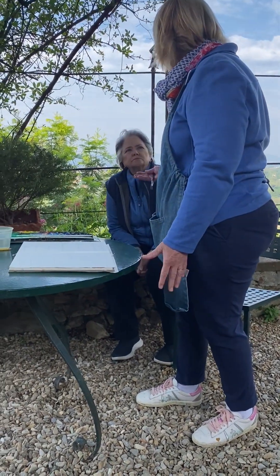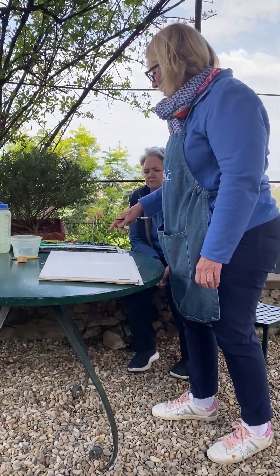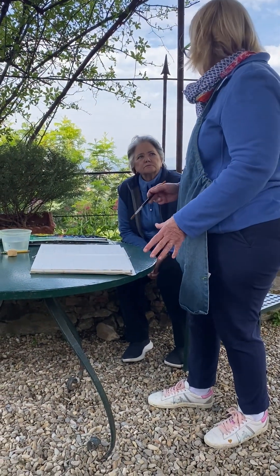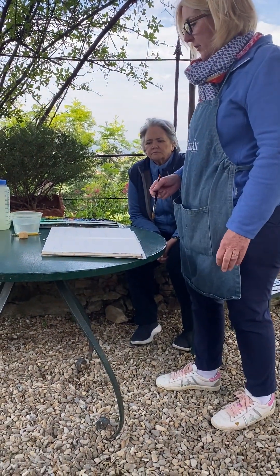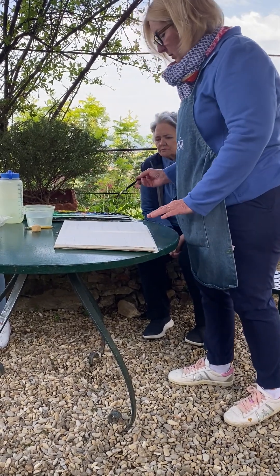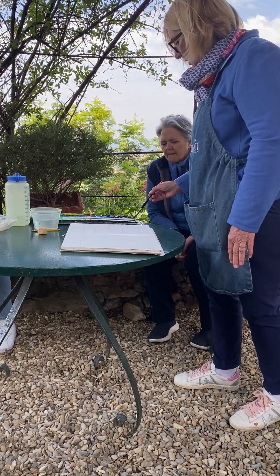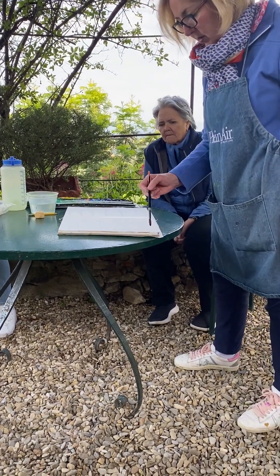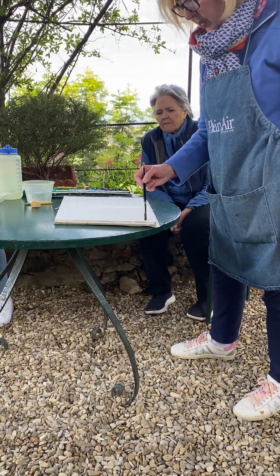Maybe you have a map in there already, I don't know. If you don't, and you don't know the names of them, it's okay, but it would still be nice to do this, because you'll see what the colors look like on the paper. So just a little swatch, like this.